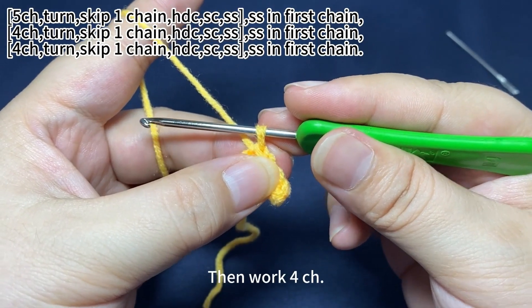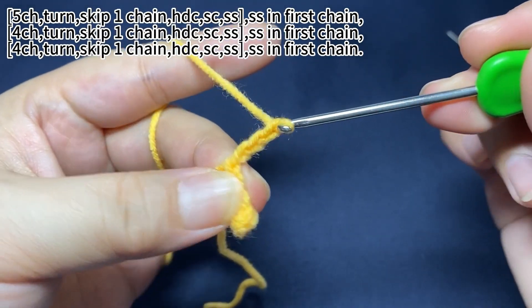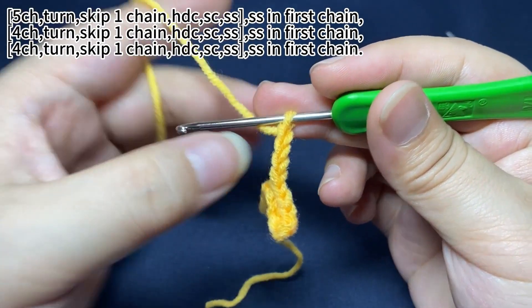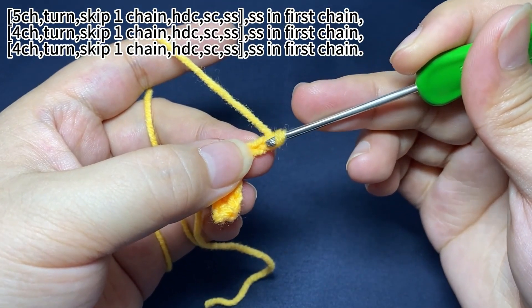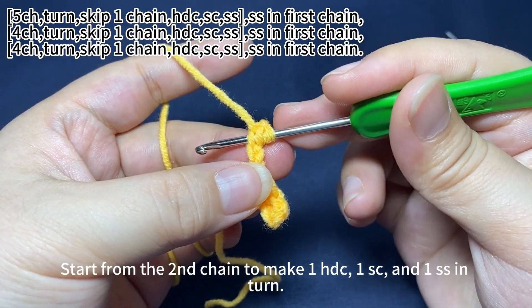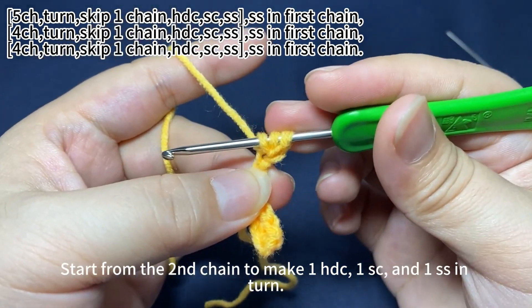Then work 4 chain stitches. Skip the first chain. Start from the second chain to make one half double crochet, one single crochet, and one slip stitch in turn.